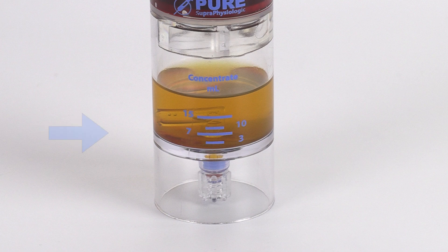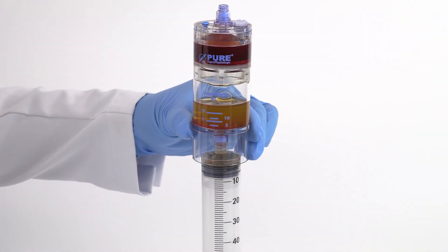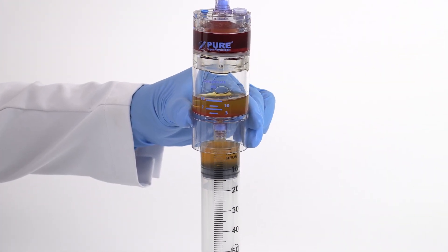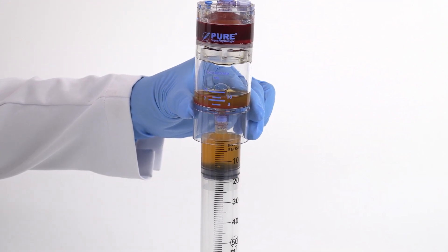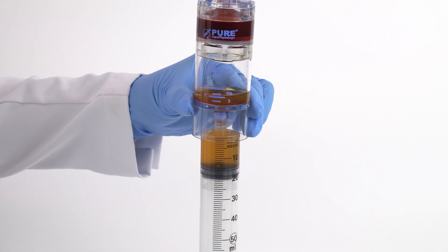After centrifugation, the bone marrow buffy coat layer will be clearly visible at the bottom of the device. Remove the clear non-vented cap from the bottom port and attach a sterile syringe. Aspirate plasma, leaving seven milliliters of solution in the device.